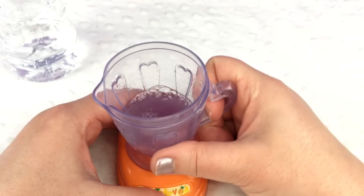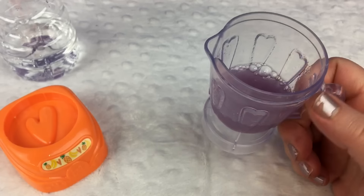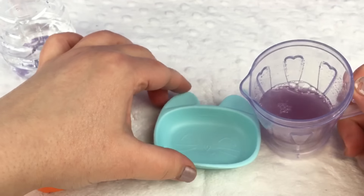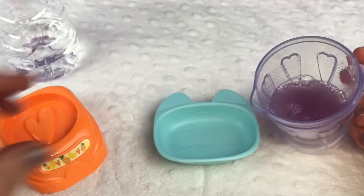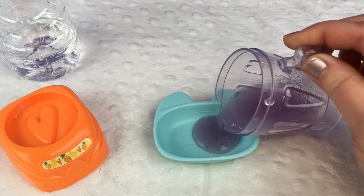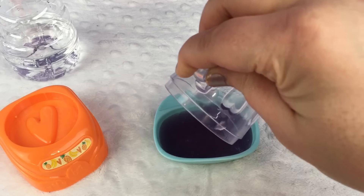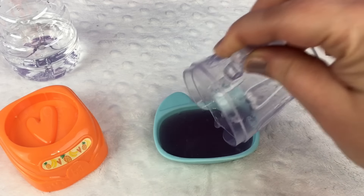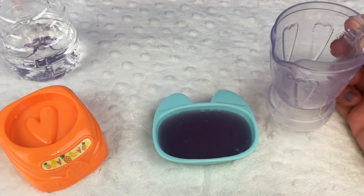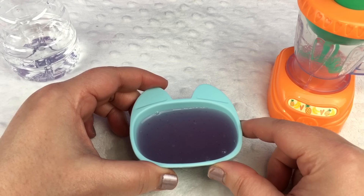Now I'm going to take the blender out. And instead of pouring this in her bottle, I thought we would pour it in a little bowl and feed it to her. Now maybe you can see how purple it is. It's very purple. Wow, isn't that cool? Her food's all ready. Let's go feed her.